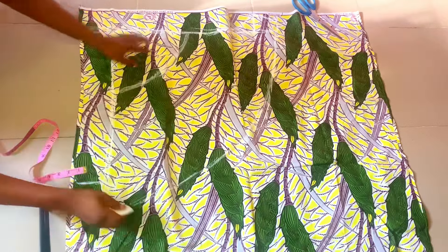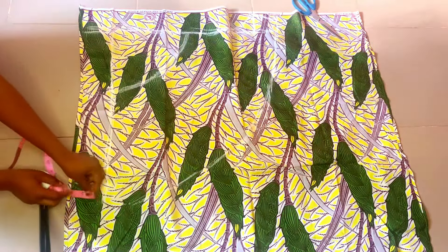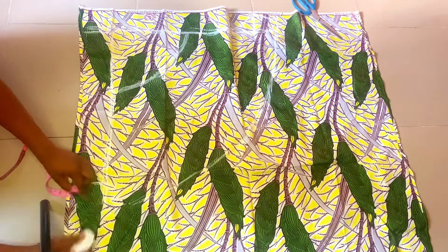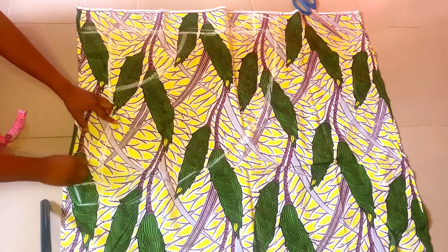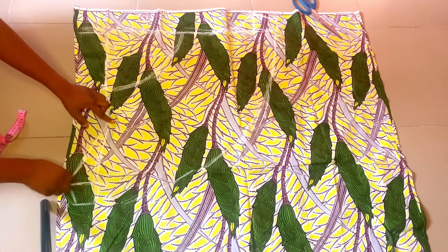For the down part, removing 0.5 inches from 3.2 inches, we'll be left with 2.7 inches, and then we are going to connect with that. Making use of our curve ruler or freehand, we are going to be connecting the crotch depth to the crotch extension as you can see I'm doing in the video.